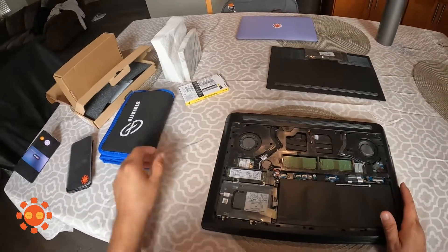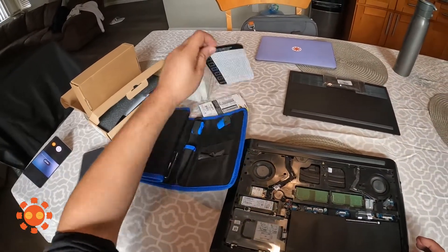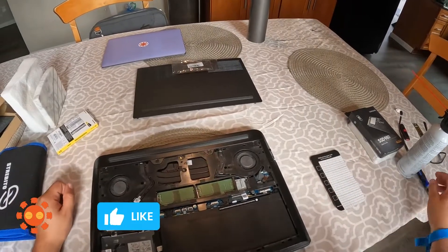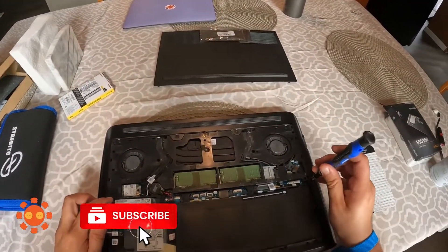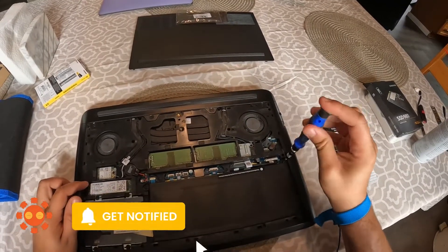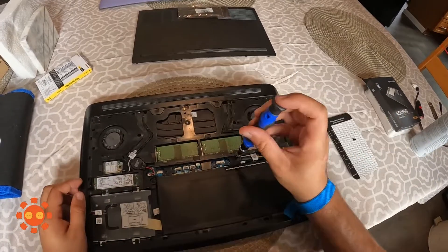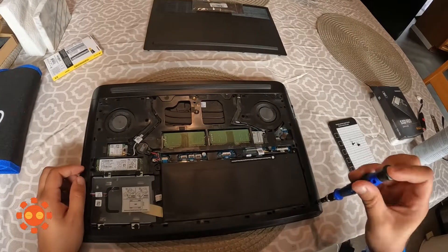Before we start taking out any screws, we're going to use this magnetized tool — it's pretty handy. Let's go ahead and take off the battery first. To take out the battery, just unscrew these six screws and make sure that you don't lose any of them.